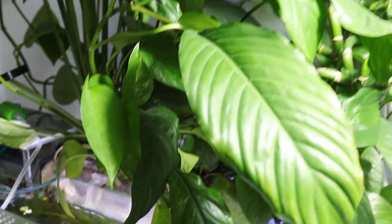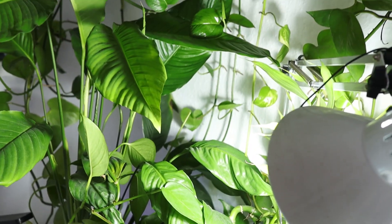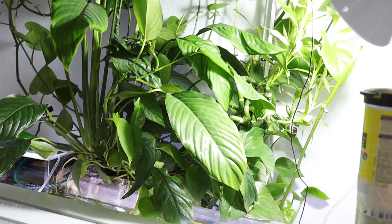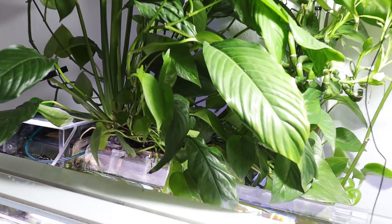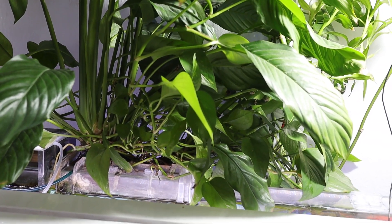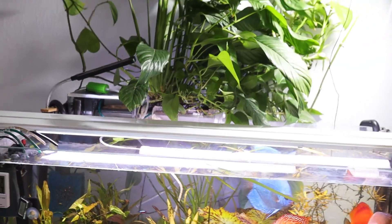This type of growing works fine for many types of plants, if not all, and it can be adjusted and adapted to different plants' root needs. I have grown many other plants in this box, including herbs and vegetables. And with the proper amount of light, the growth was amazing.